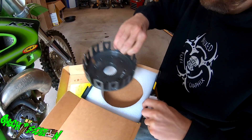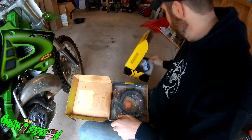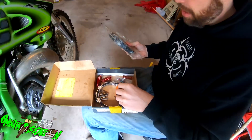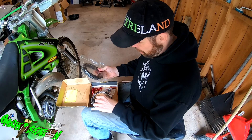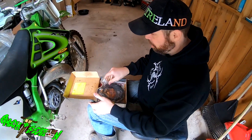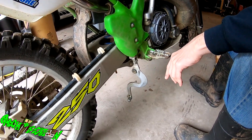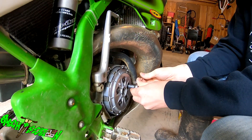I bought the Recluse clutch for it. I wasn't going to, but I found this brand new — as you can see, it's never been used — on eBay. He had it up for $425 and I ended up getting it for $375. I already took the clutch cover off. You don't have to take your rear brake lever off, but I do just to get it out of the way — you can do it without that.